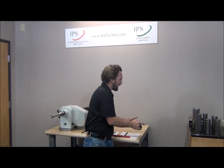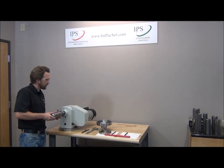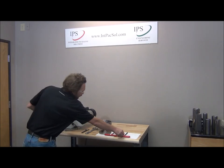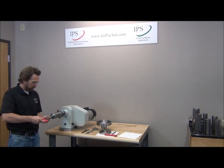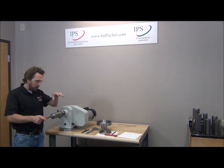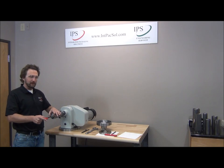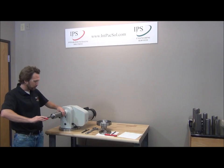Now I'll go ahead and grab my body maker punch and load it onto the arbor. We'll grab this tool provided with the tool polish and tighten down at the very end here. There is a tapered plug that forces the end of the arbor to expand, which grips onto the inside of the journal of the body maker punch.